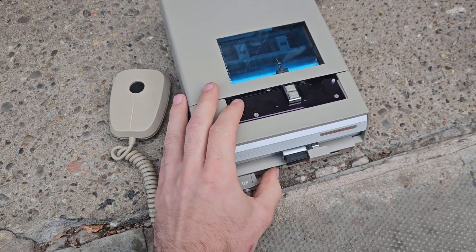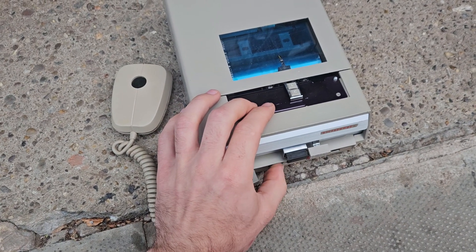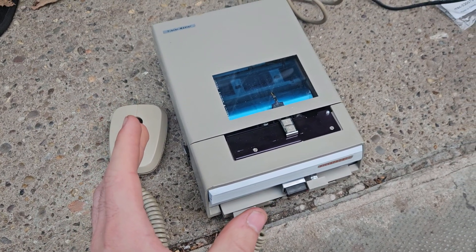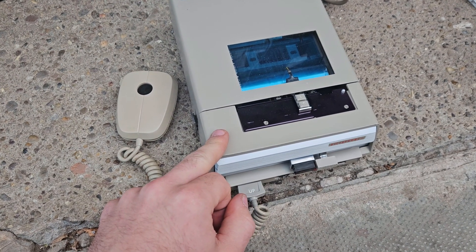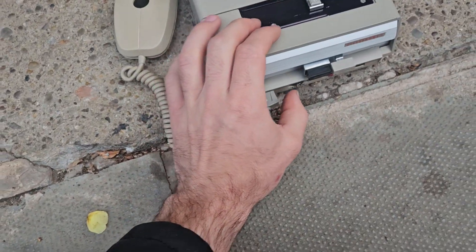These machines, when you turn them on with the supplied AC adapter, they make this noise — it's the battery low noise. With the supplied AC charger they will not run. This is my second one of these, and this one actually runs off the power supply, so we'll go ahead and hear it.